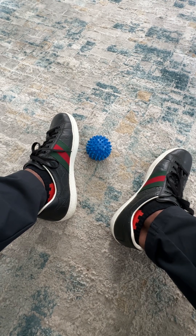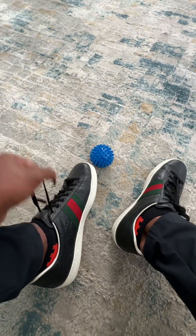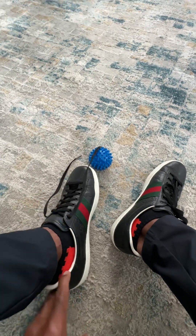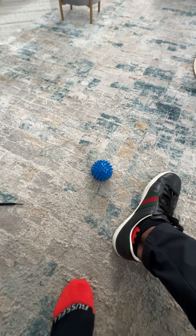I found these spiked massage balls — they're used for all different kinds of purposes, and one of those purposes is to provide pain relief and to help your feet recover.